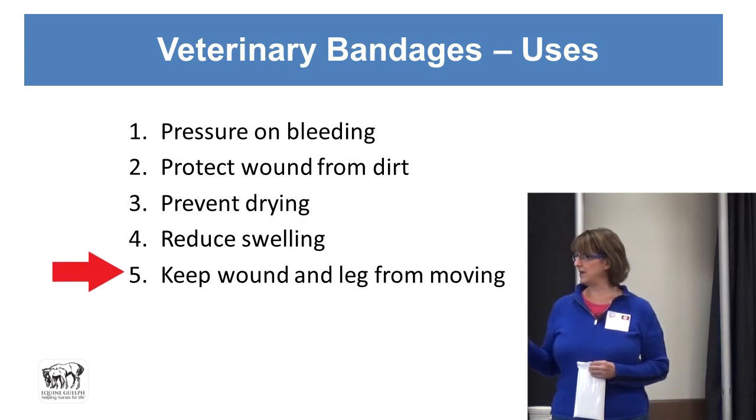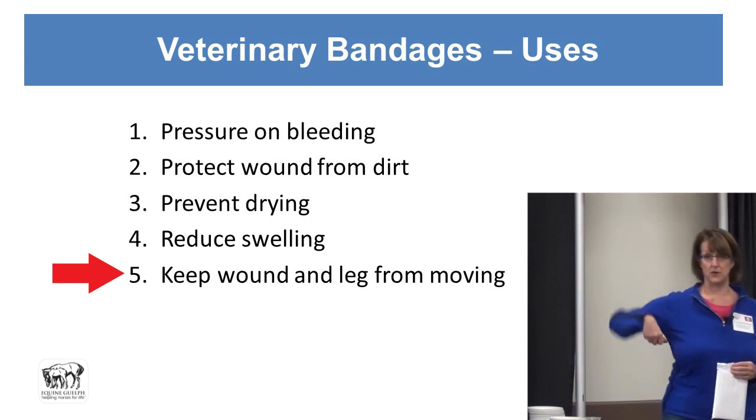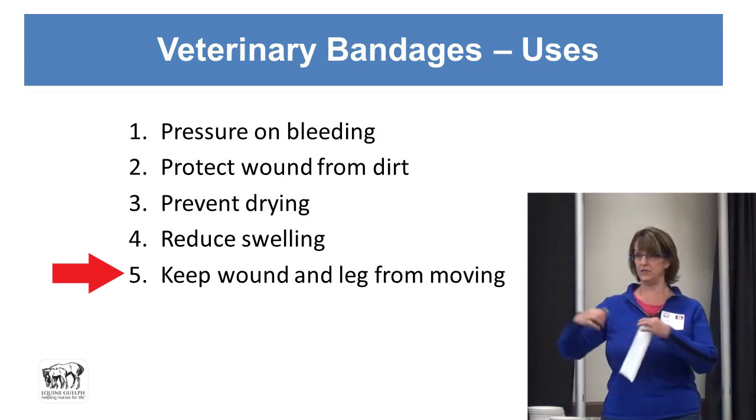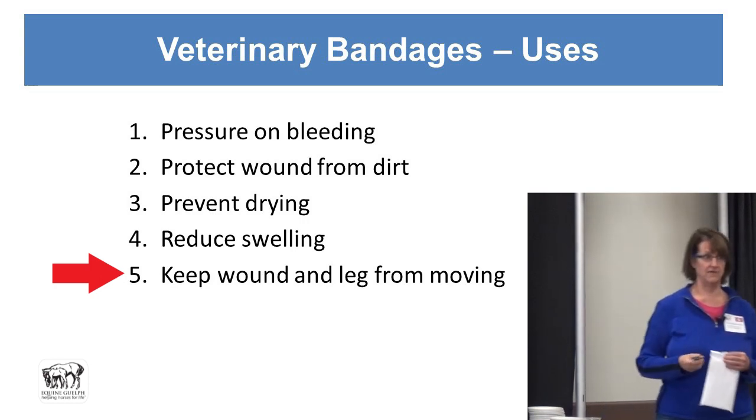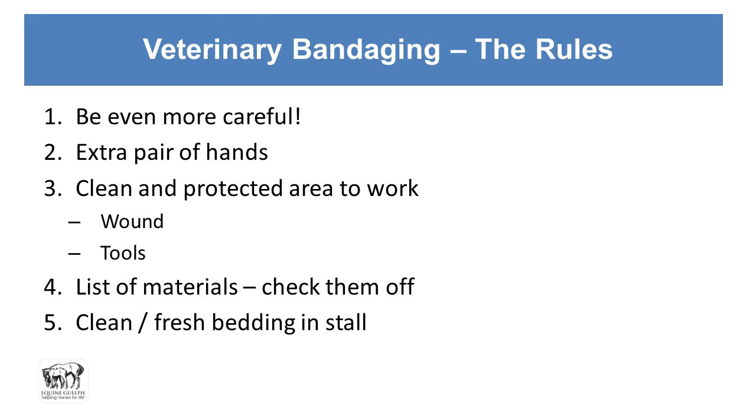We also want to keep the wound and leg from moving in certain situations. The carpus moving will pull any wound and make it split apart, even if it's been stitched together. The horse could be in pain and acting in strange ways you're not anticipating, so you have to be even more careful than just putting on stall wraps.